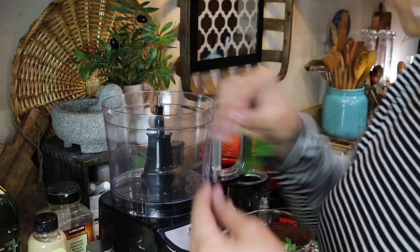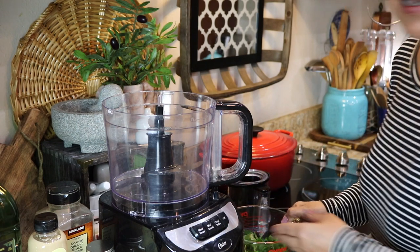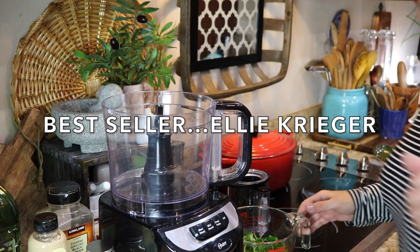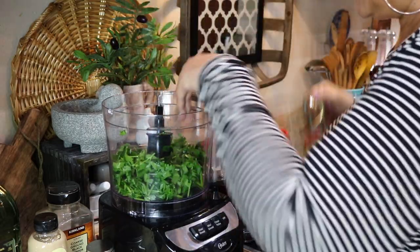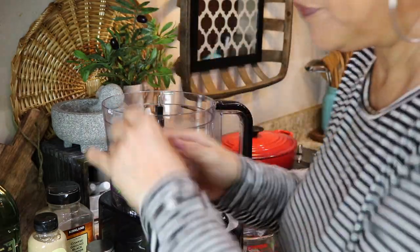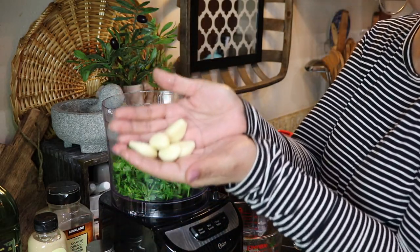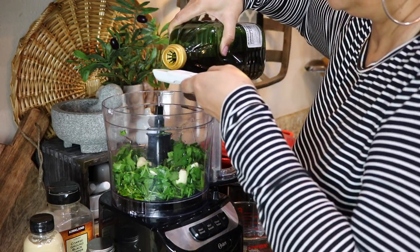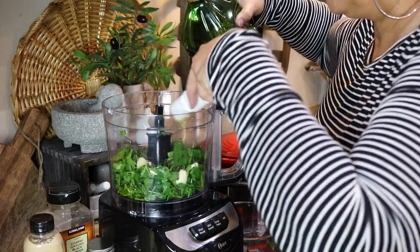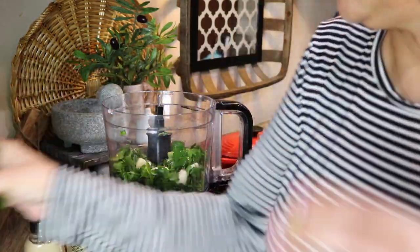Flat leaf parsley looks like this — you can see it's flat, the other parsley is curly. I've given this a good wash. I'm following a recipe that I've adopted to my palate. I'm going to dump all that in here and also add a little bit of water. I have five large garlic cloves and two tablespoons of extra virgin olive oil.